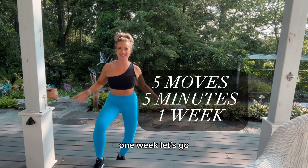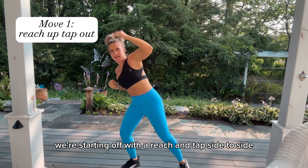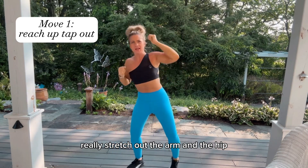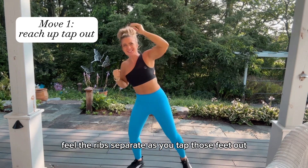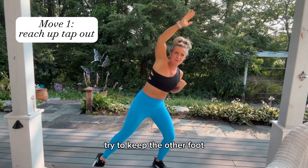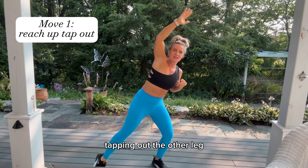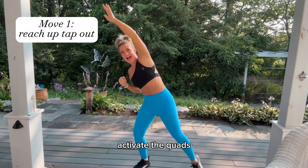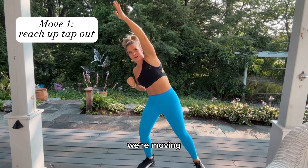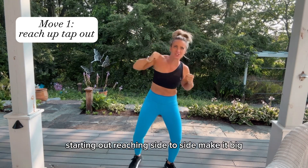Five moves, five minutes, one week — let's go! We're starting off with a reach and tap side to side. Really stretch out the arm and the hip, feel the ribs separate as you tap those feet out. Try to keep the other leg — the one not tapping out — with a little bend in it, activate the quads. Here we go, we're moving, we're here for a minute, starting out reaching side to side.